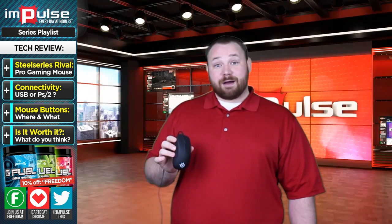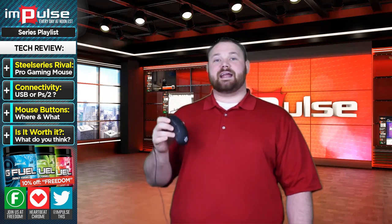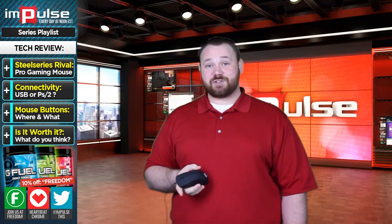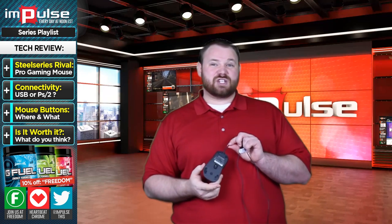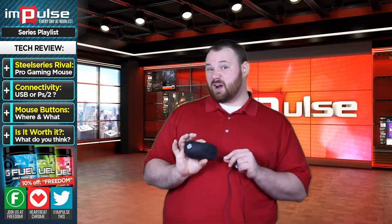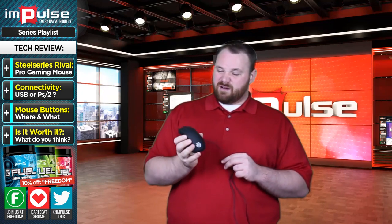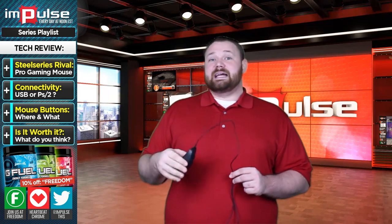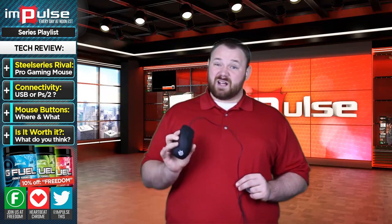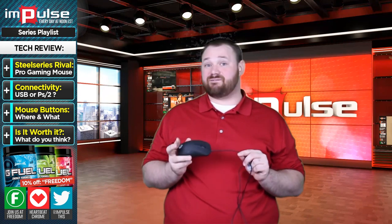If you have any experience with this mouse, or any mice like it, let us know in the comment section down below. I'd like to have a conversation with you about it. What do you think about this mouse? What do you think about gaming mice in general? Do you think they're worth the slightly higher price tag? This mouse retails for anywhere around $45 to $60, depending on where you buy it. And to be honest with you, I think it's worth it. Overall quality of this mouse, I would put it at about an 8.5.